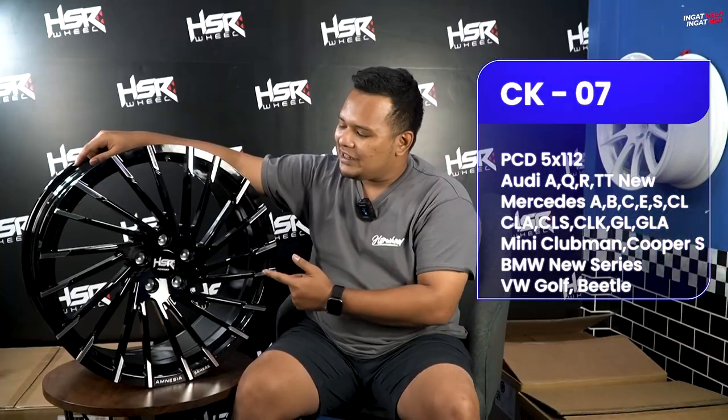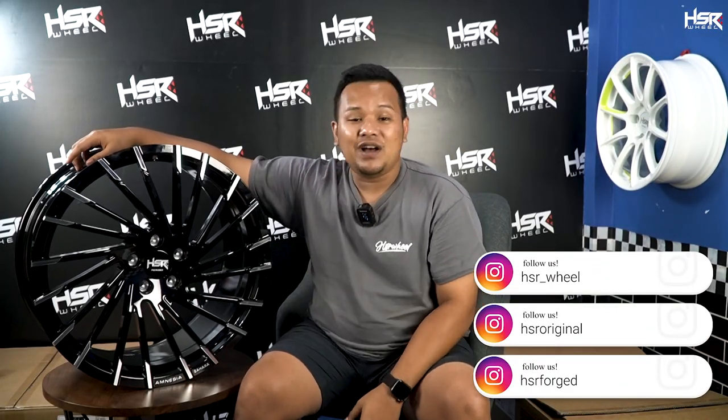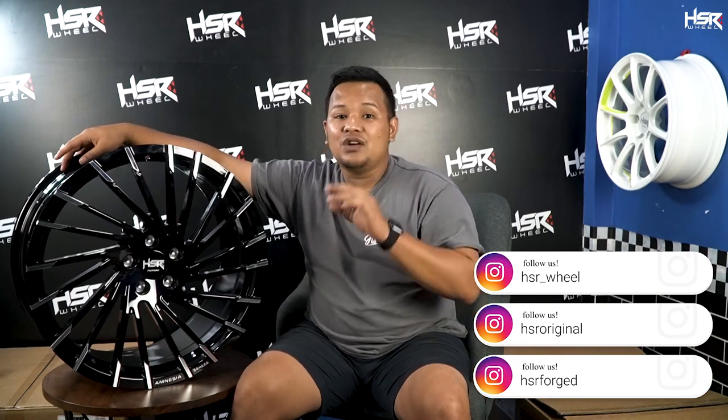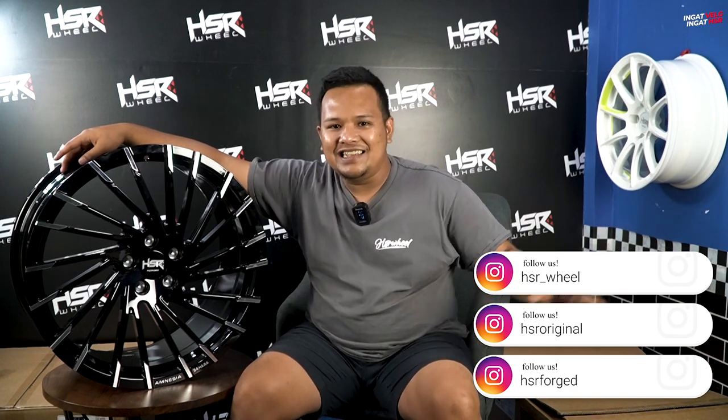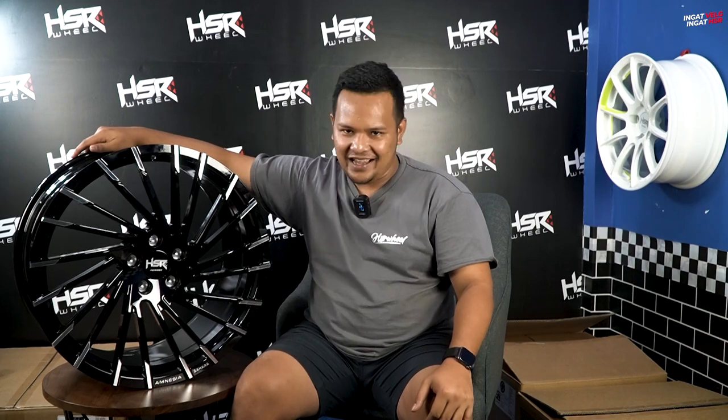Untuk penutup episode kali ini, kita disuguhkan dengan velg yang bener-bener gahar dan laki banget. Bagi kalian yang mau, kalian bisa langsung DM ke Instagram HSR Wheel, HSR Forge, atau HSR Original, atau langsung datang ke toko-toko terdekat. CK07 ini hanya ready satu set saja, jadi jangan sampai terlambat. HSR Forge tidak main-main — sekali turun langsung 6 model yang dikeluarkan. Ingat velg, ingat HSR!